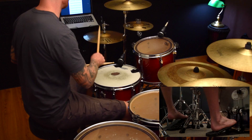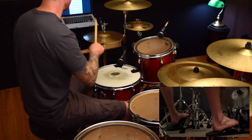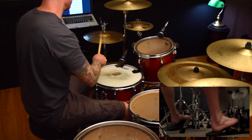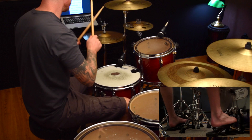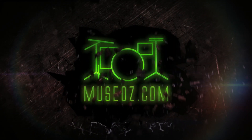Hey out there, it's Paul here from Musos and thanks for checking out this video. So today's lesson is on the heel toe technique. This is a technique that I use a lot and people ask me about it all the time — how I do it and whether I can do a video on it. So here it is.